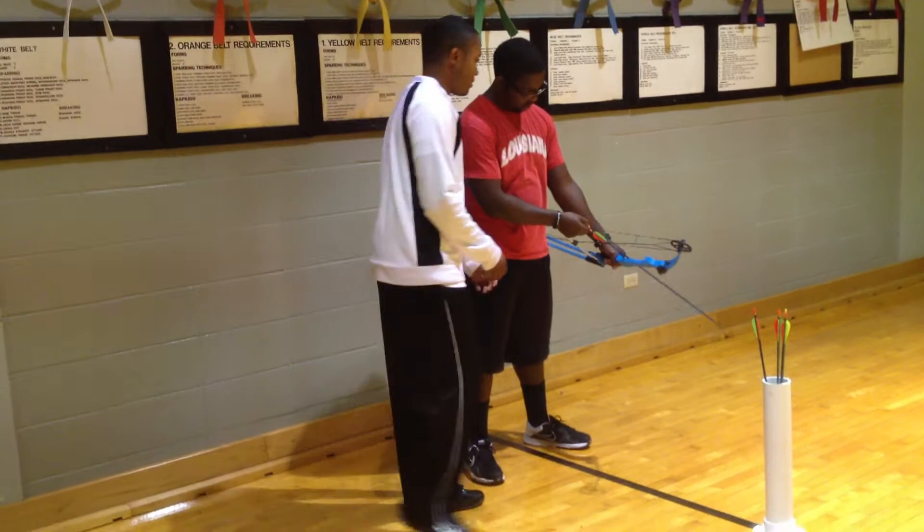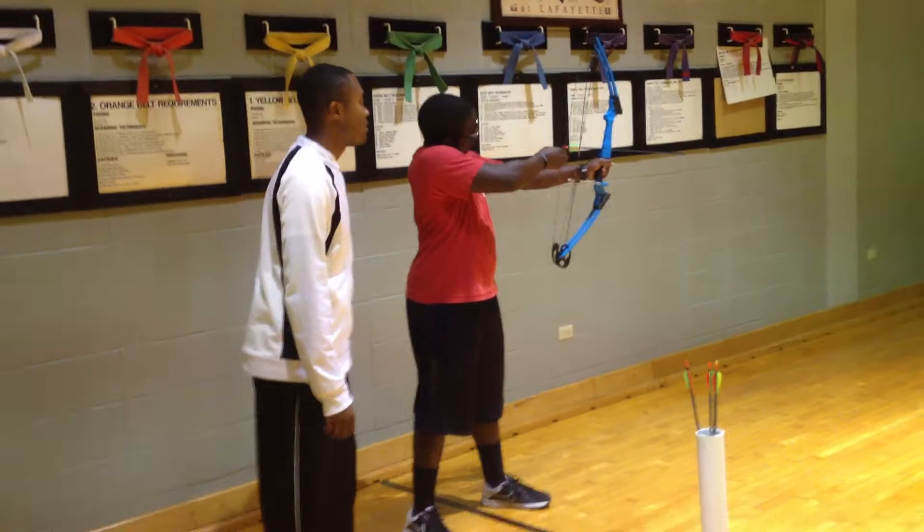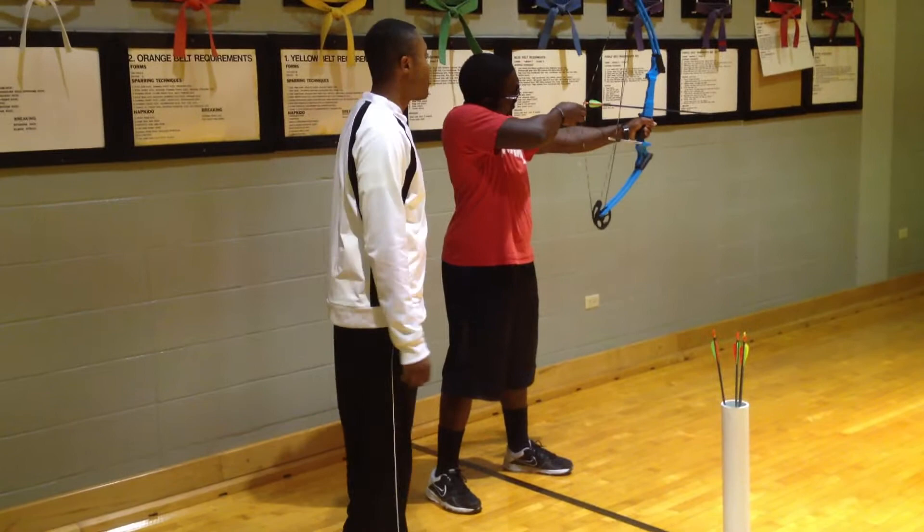Next step is the pre-draw. I want you to position both as you want to shoot. Pull back a little bit slightly. Your next step is the draw. I want you to pull back a little bit more.